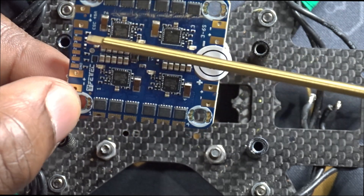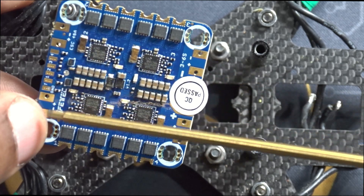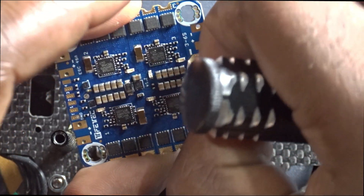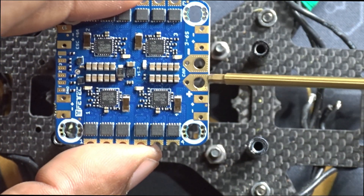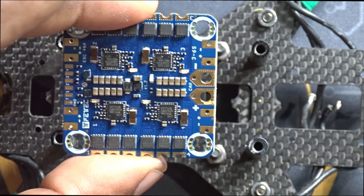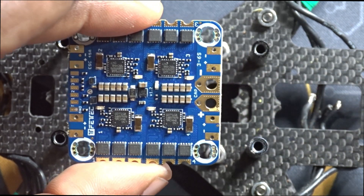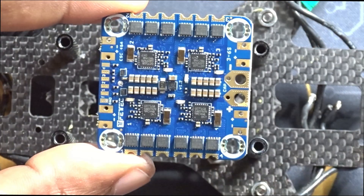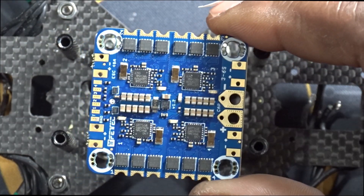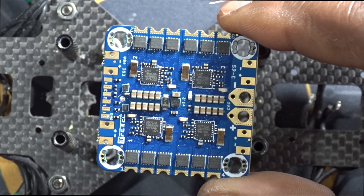One thing I do not like about this ESC is that it does not come with the XT60 connector. That is not really a big issue because if you're used to building your own drone or quad you should have a spare XT60 sitting around. The cool thing about this ESC is that it allows you to run up to five low-ESR capacitors. I will take full advantage of that — I have my other one set up with five low-ESR capacitors and maybe that's one of the reasons it's still going strong. I haven't burned anything out of it yet.